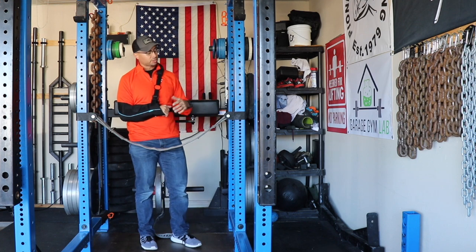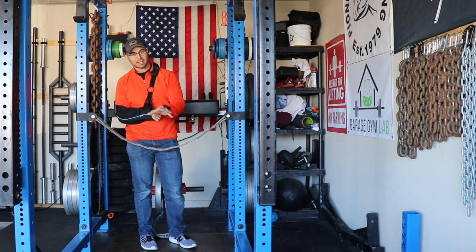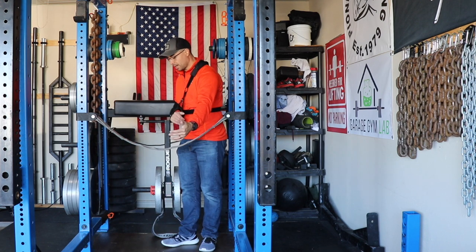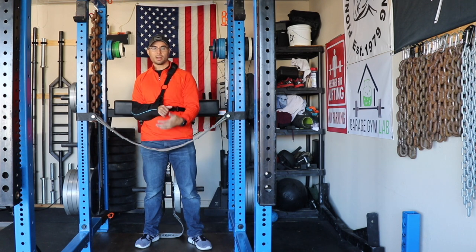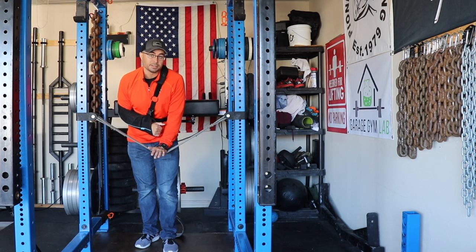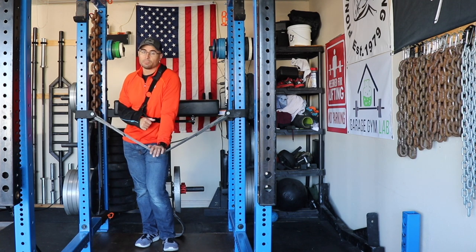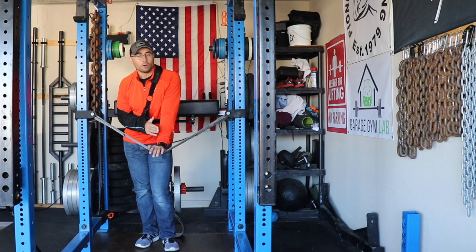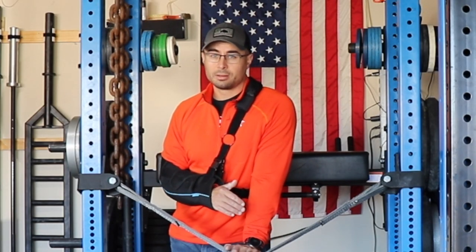Another nice thing about the safety straps — and you can really only do this with the monster light version — is you can remove the straps and mount them in the opposite direction. Before I had an incline bench, I actually used this to get an incline with my flat bench. I can't really recommend this because it's probably not the safest thing in the world — as you put pressure on it, it can pull out — but I was successful doing it and never had the bench fall. Please use your judgment and don't hurt yourself.